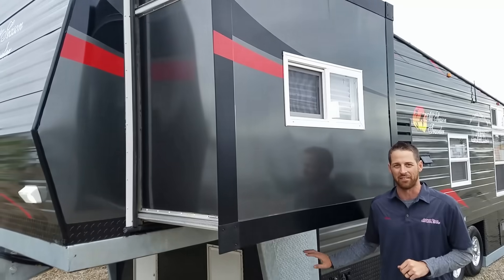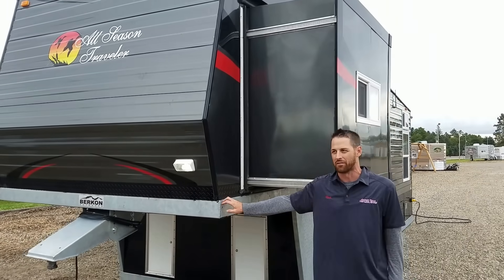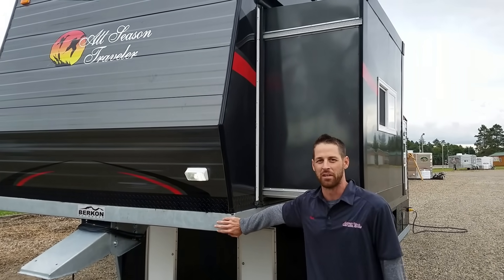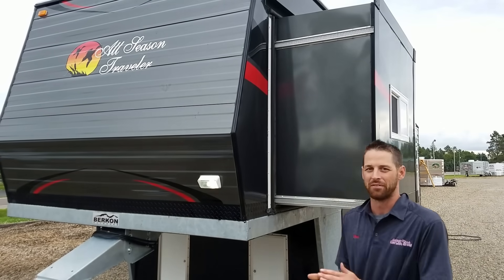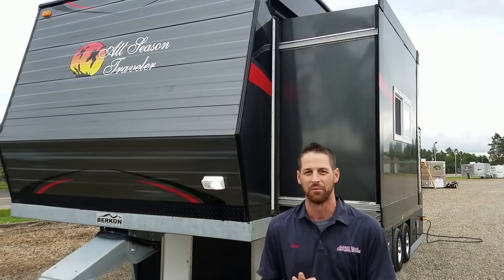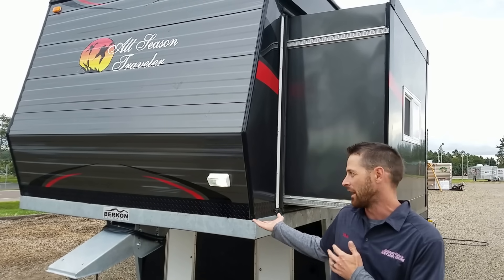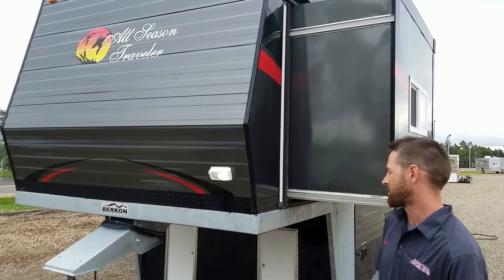One thing we've talked a lot about and shown in many videos is the galvanized frame. This is the first time I've ever seen a 5th wheel with a galvanized frame. It's going to keep it nice and rust-free for many years to come — this thing will still look brand new in another 5 to 10 years. That's a great way to protect your investment. Whether you're getting a 5th wheel Ice Castle or one of the smaller ones, the galvanized frame is available from a 6x8 all the way up to an 8x28. That's another option you can ask us about.